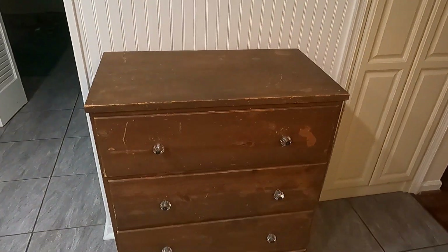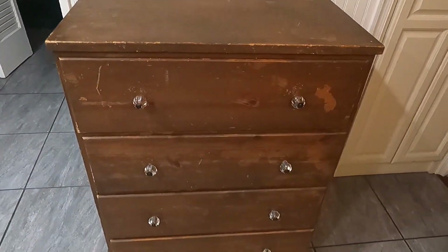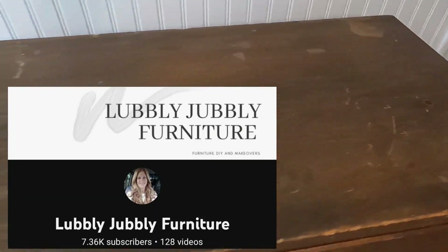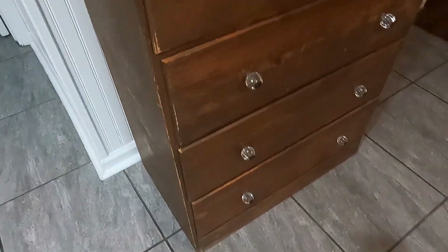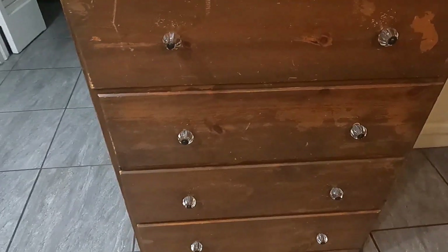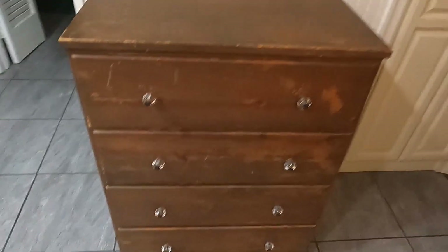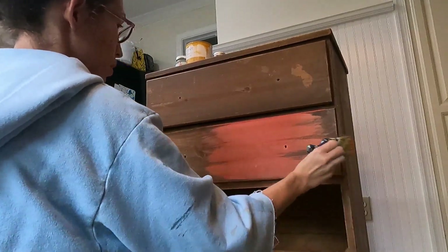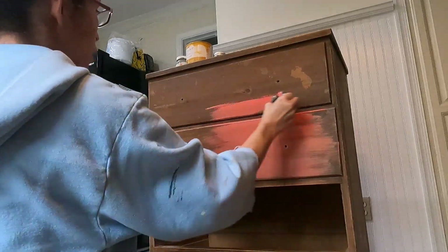Hey everyone, this is Crystal. I am so excited to be joining another challenge — this is the Halloween challenge hosted by Lovely Jubbly Furniture. Meg is an amazing furniture artist and she is hosting this challenge so all of us YouTube creators can come together and make something spooky and scary. I found this little dresser on Facebook Marketplace for $20 — it's pretty beat up but it certainly doesn't matter for the look I'm going for.